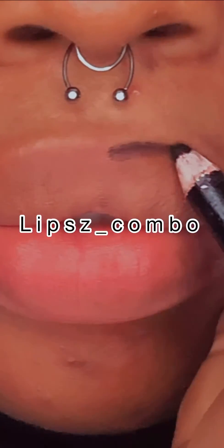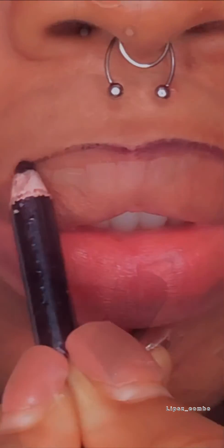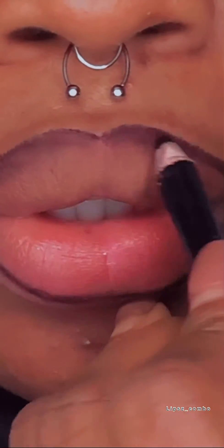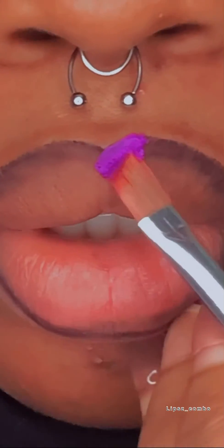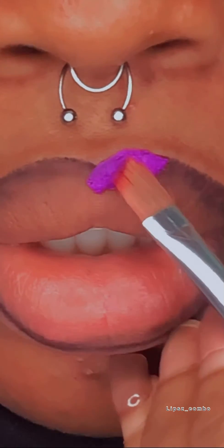Hi guys, welcome back to my YouTube channel. So in today's video, you can see I'm just lightly outlining with a black pencil. Now I'm just filling in with a purple colored lipstick — you can use whatever purple color you have for this look.